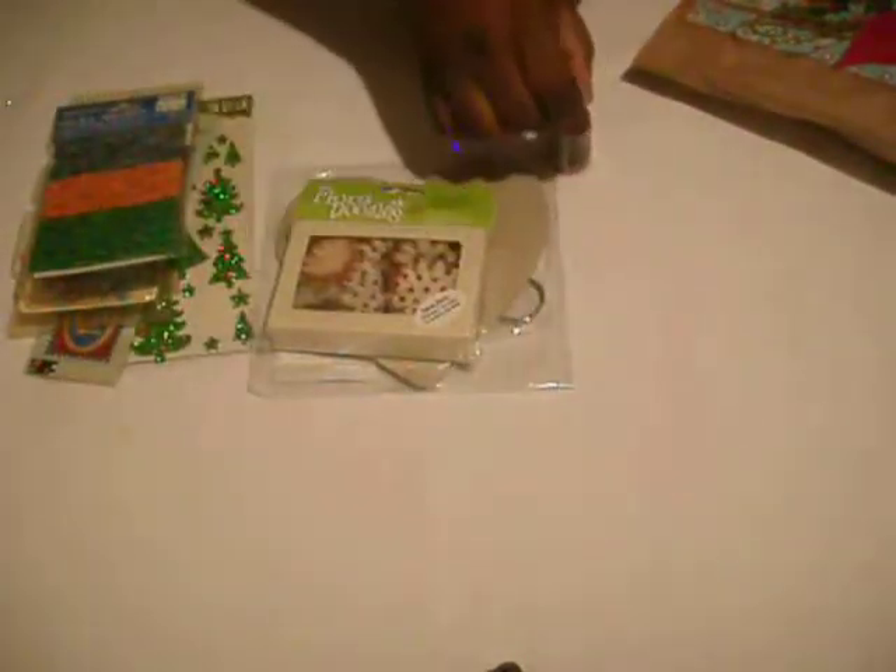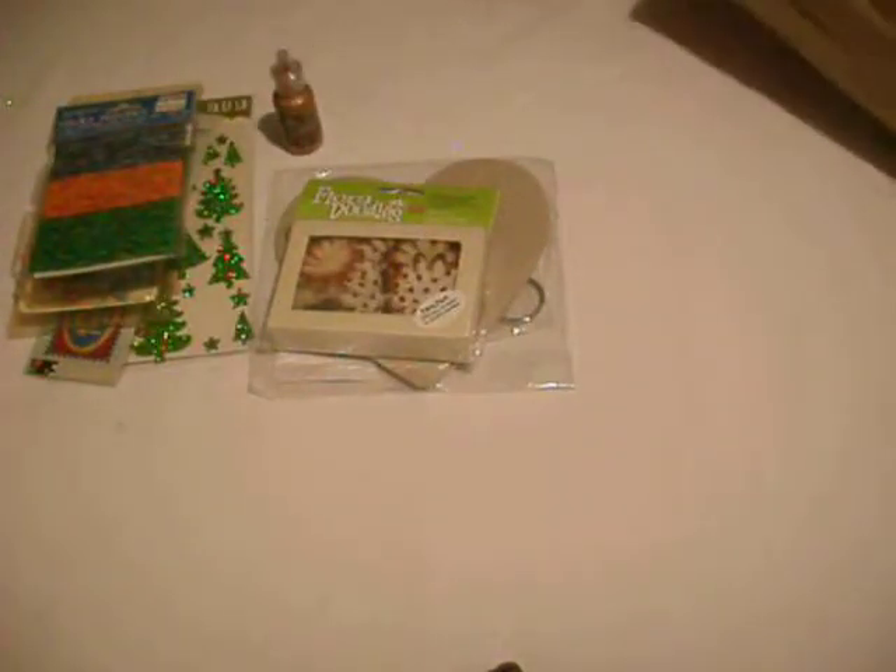I have some copper stickles, and I do not have this color, guys. And I really, really like stickles, so I'm glad I have that.